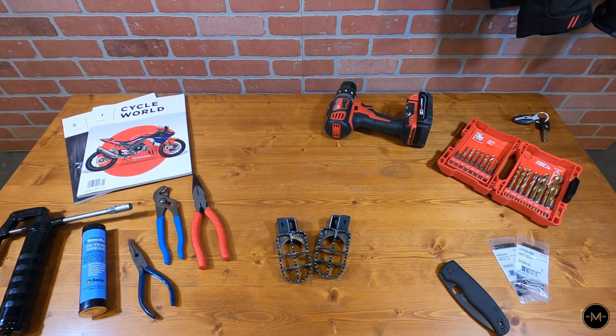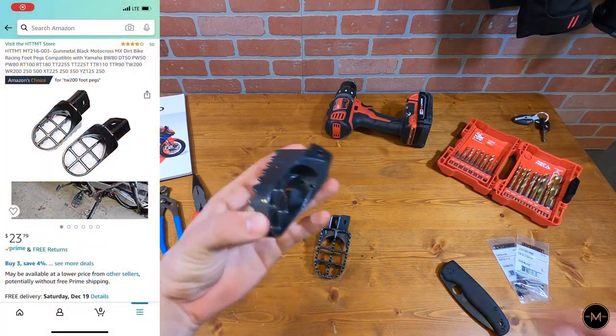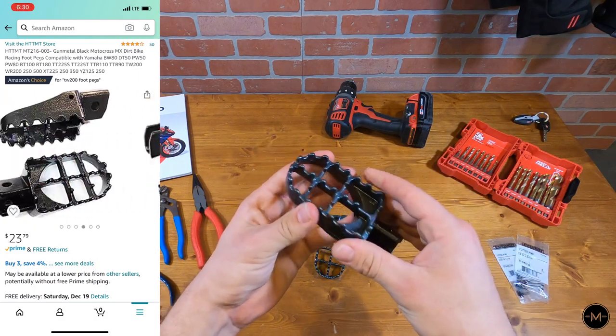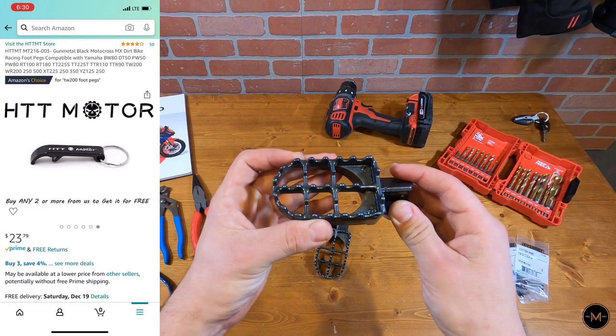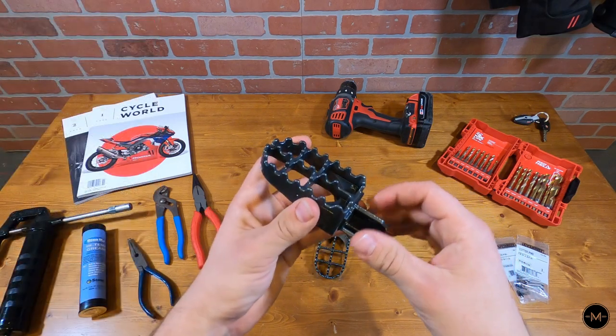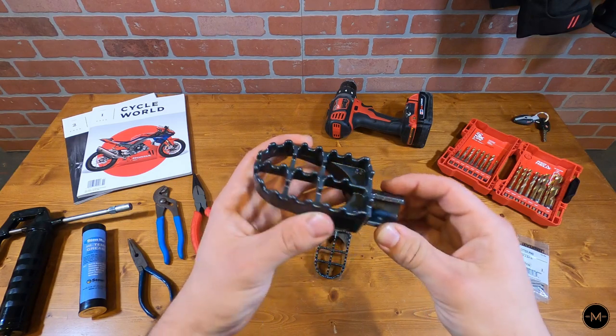So I'm back home from my ride, and for being December 13th, 2020 and 60 degrees out, I definitely can't complain. But now that I'm home, let's install these foot pegs. I picked them up off of Amazon — pretty inexpensive. The main reason I got them is because they're wider than the current ones on the bike, so I'm hoping that when off-roading and just general riding around town they'll be more comfortable and provide better grip.